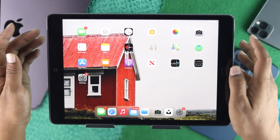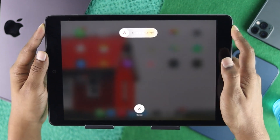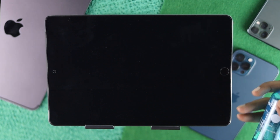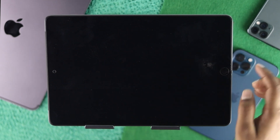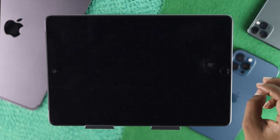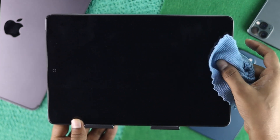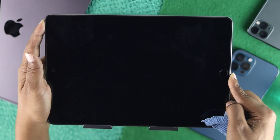If that doesn't work, go ahead and use something like alcohol. Before you do it, make sure to turn off your iPad, then drop a little amount of alcohol right around the home button. Once you've done that, press it a few times and then clean it with a piece of cloth or fiber cloth. Then turn on your iPad and check whether it is working or not.